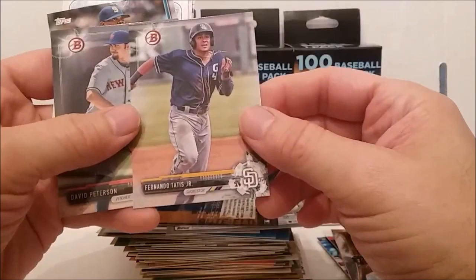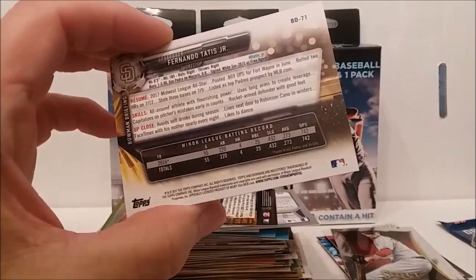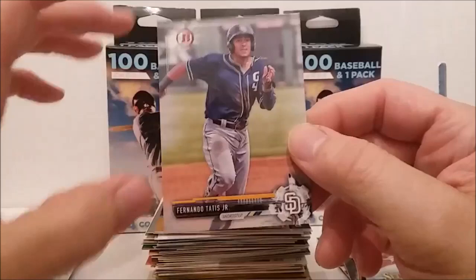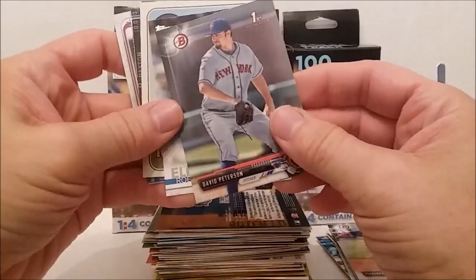There's another Score Select. Fernando Tatis Jr.! A Bowman Fernando Tatis Jr. card — you've got to be kidding. 2017. I guess these are considered pre-rookies or something, because usually the first Topps cards are considered the rookies, but whatever the case — that's a cool card to get.